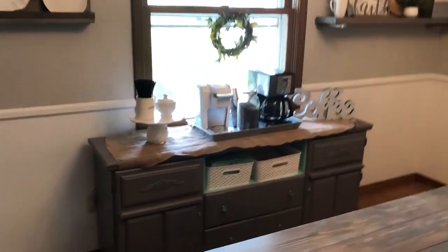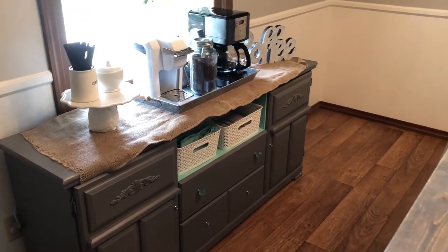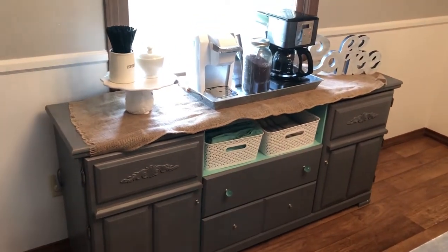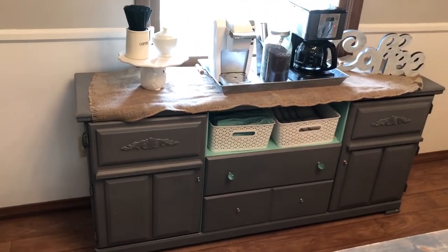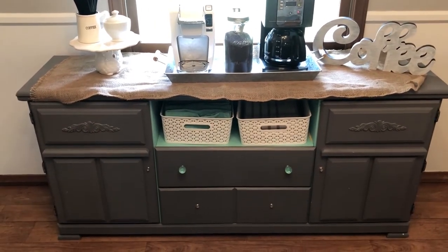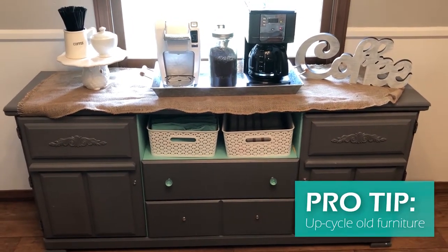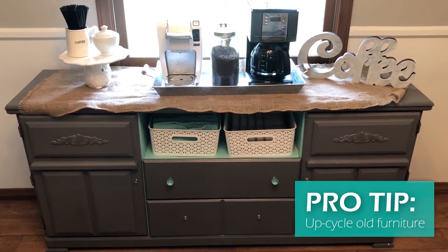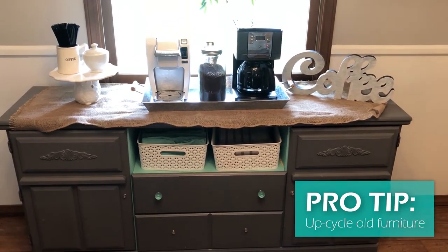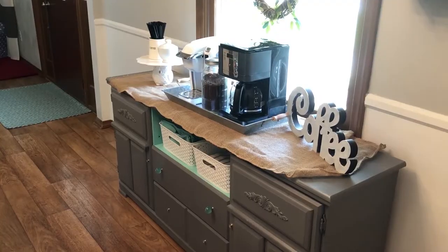This little coffee bar is one of my favorite spots in the house. I am obsessed with coffee. I actually found this piece free on the side of the road — it wasn't painted or anything. My husband and I spray-painted it, and it's just a fun little project that gives us a lot more space and a great coffee bar accent.